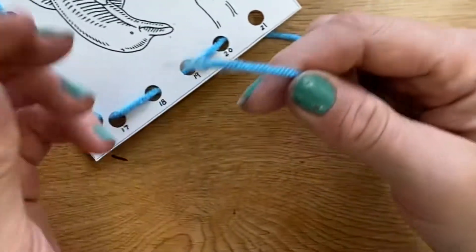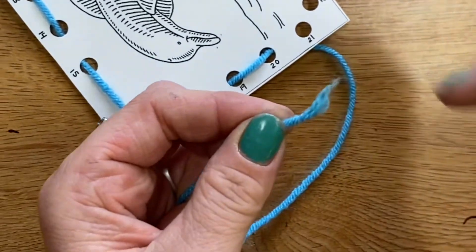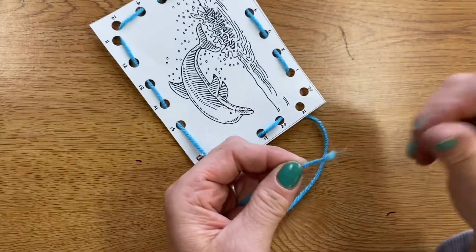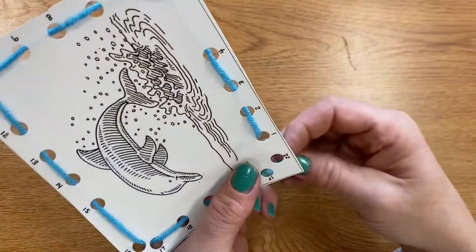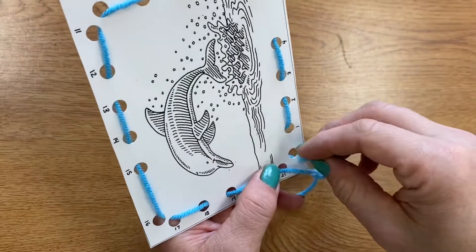You might find the end of your string gets kind of fuzzy or unraveled. You can twist and rub your fingers together like this, and you can twist the end of the string back together. Or you can get a scissors and snip a tiny bit of string off the end so that it's not frizzle-frazzled and you can poke it through the holes of your card much more easily.